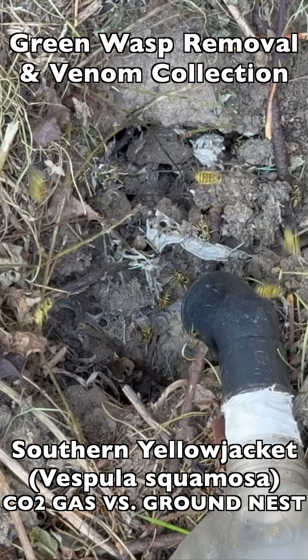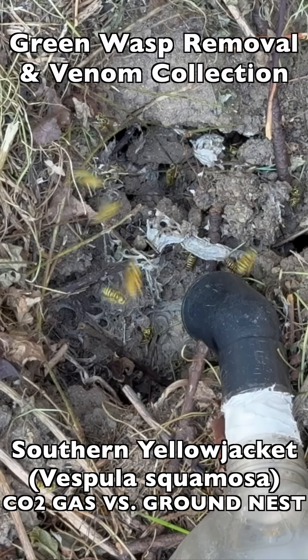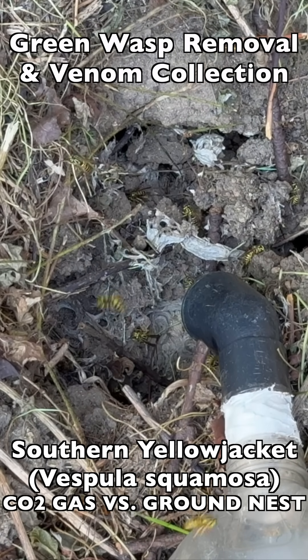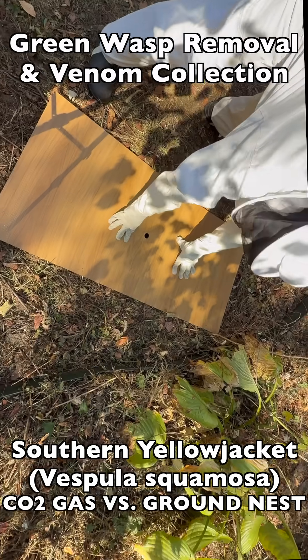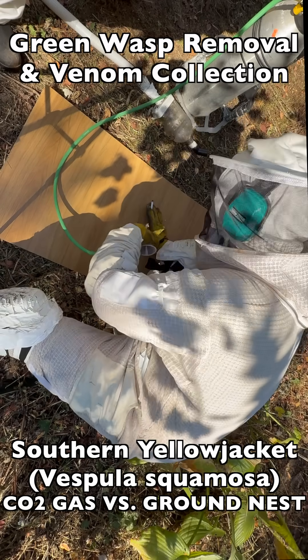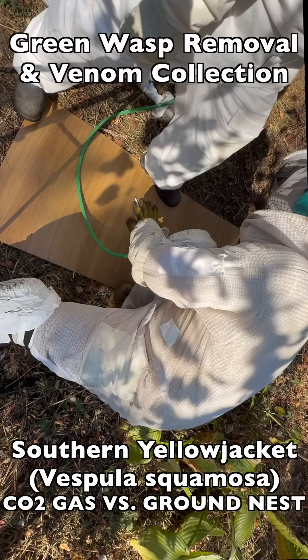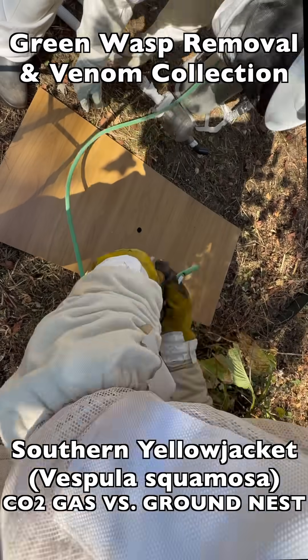We collect them for venom immunotherapy, and that's always the first phase we do. The second phase is digging out the brood comb. In this episode, we're going to show you how we experiment with a CO2 tank and fill the nest cavity with CO2 gas before we dig it out.